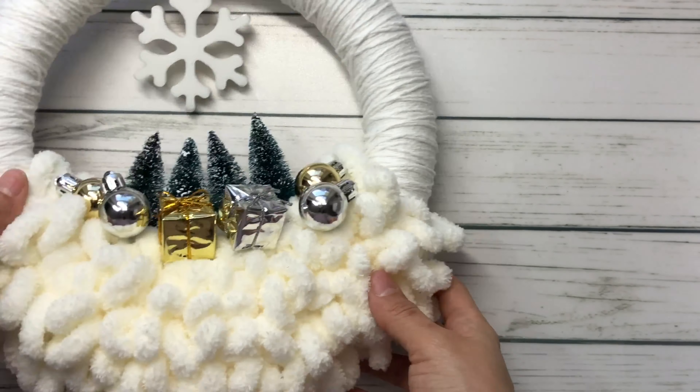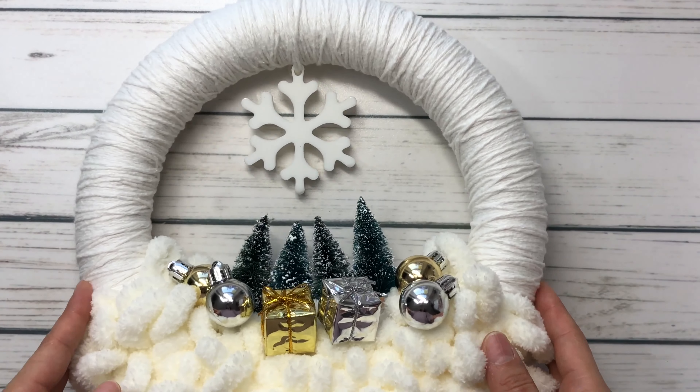For my second and final video, I wanted to do a home project. In quarantine, I've really appreciated putting some of that craft into my home — I've never done a lot of projects for my home before. I just love seeing things that I make living in my home. So for this project, I made a Winter Wonderland wreath.